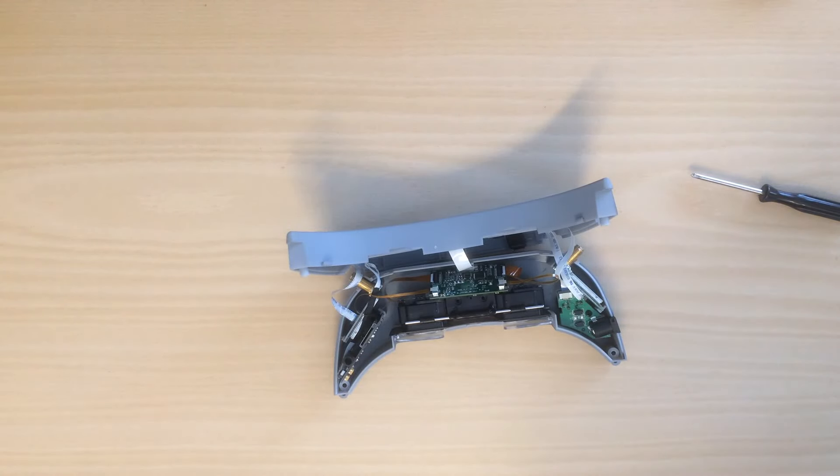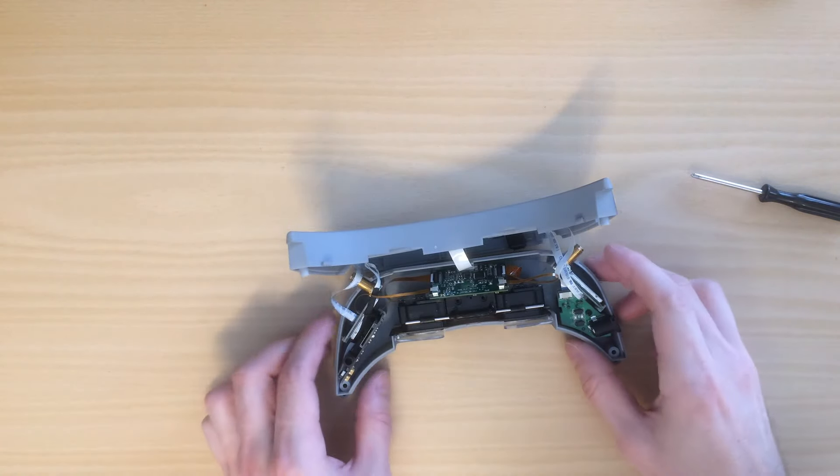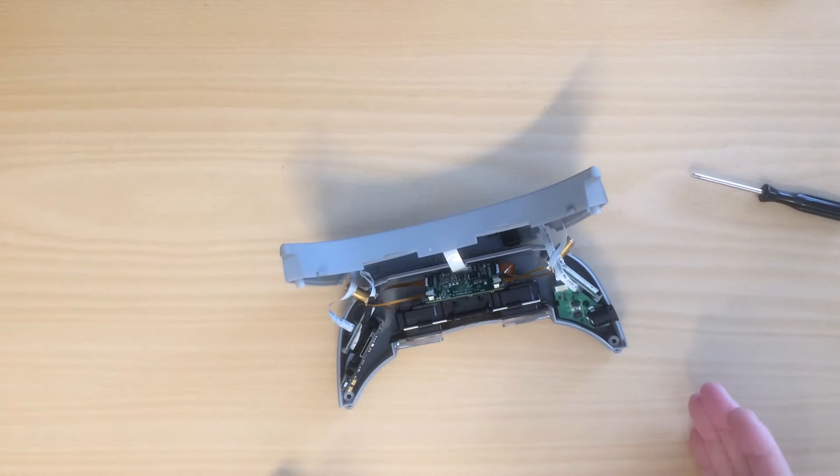So I posted a video on the Amway Commando goggles and how to make the IPD adjustment go all the way down to 55mm, and I got the question: what about the other way?